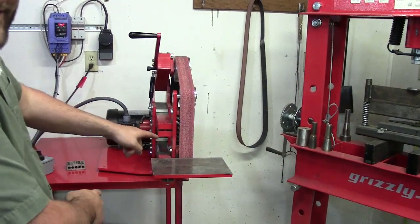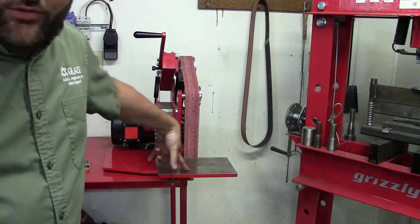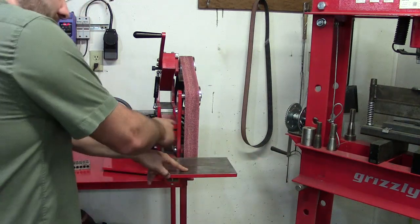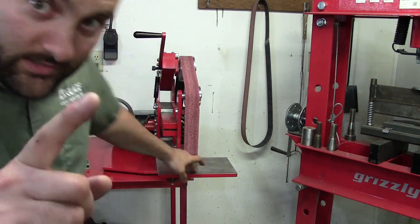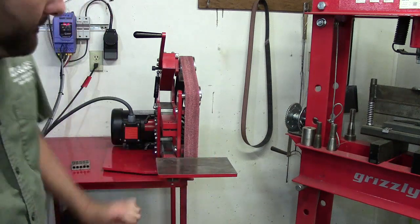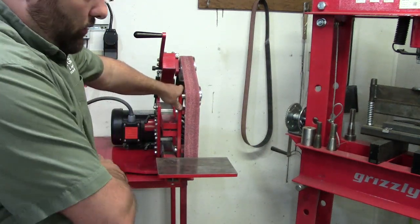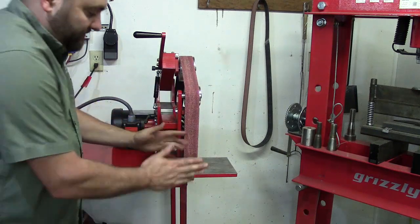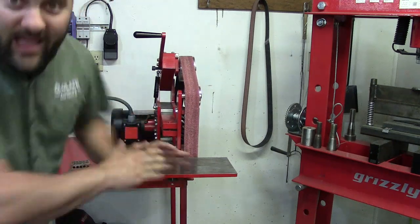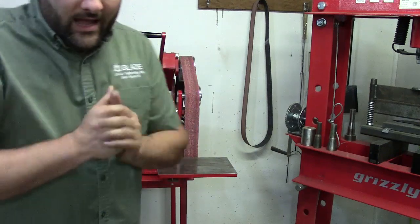If any of you are interested in building your very own 2x72 metal-shredding behemoth, I have a full set of metric and imperial drawings available at becksarmory.com — there will be a link in the description below. One of the greatest things about this belt grinder is no welding required. All of the parts are made from stock-sized bar stock, so you don't need anything water jet, laser cut, or plasma cut. Everything is standard sized bars — you're just cutting them to length and putting some holes in it. Super simple. Thanks for watching, and we'll see you next time.